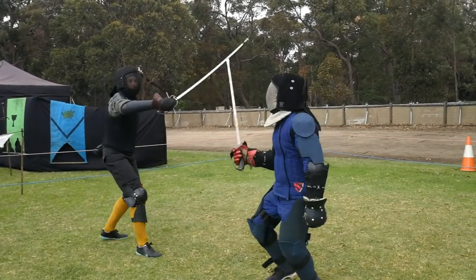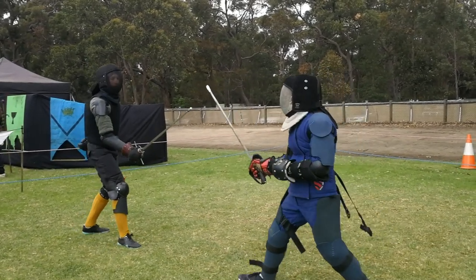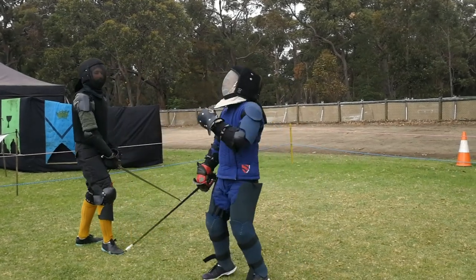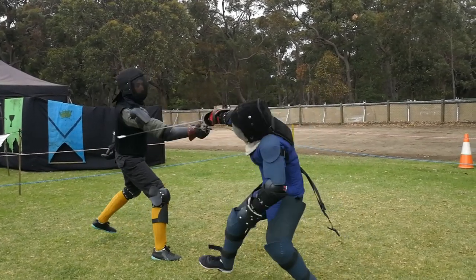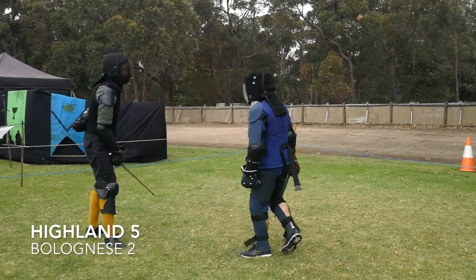Gav returns the favour with a nice feint to the outside and cut to the inside. Miles does get a little bit of a counter cut on Gav's arm, but it's out of time and much less effective than Gav's solid stroke across Miles's neck, so you've got to give that exchange to Gav.